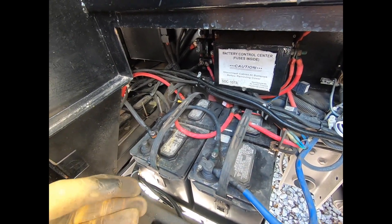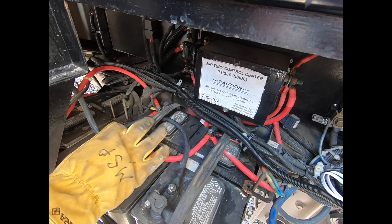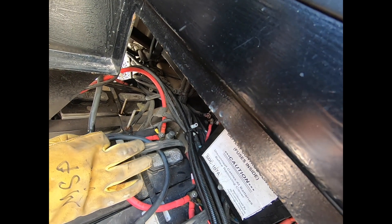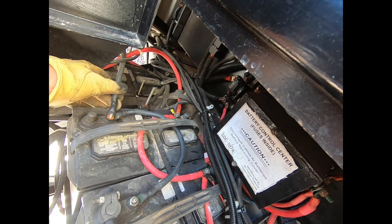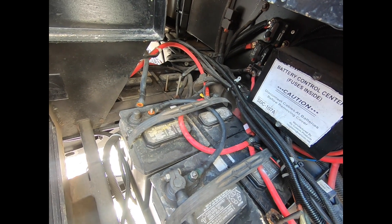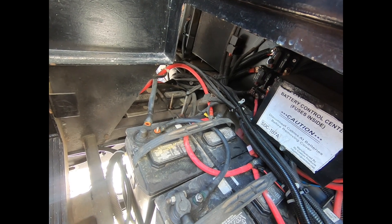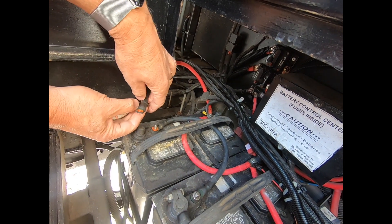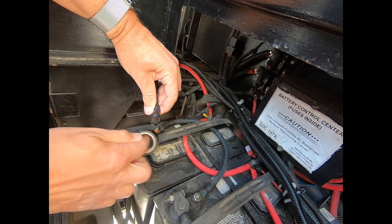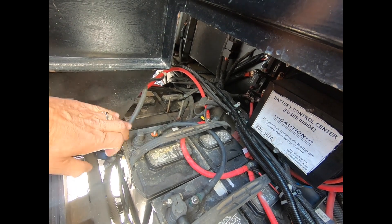So what I'm going to do is take off the grounds, starting right here. The first thing we do is tape everything so that there's no connectivity to anything that it touches. That's the one wire done.